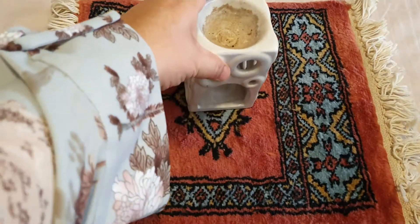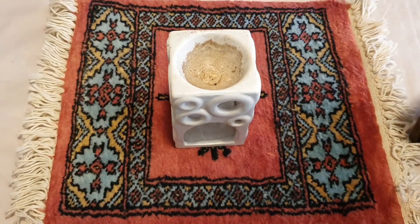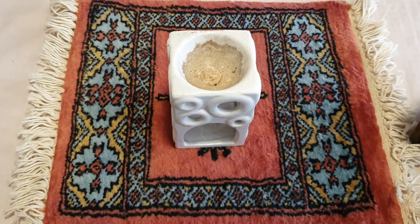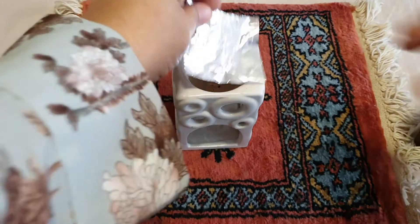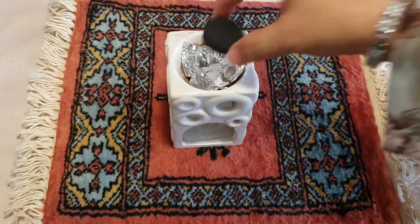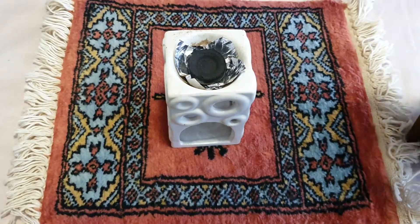Another household item you can use as a bohor stand is something like this — my old aromatherapy stand. What I do is put an aluminium foil in the center like this, then put the coal inside, and it works just as nicely.